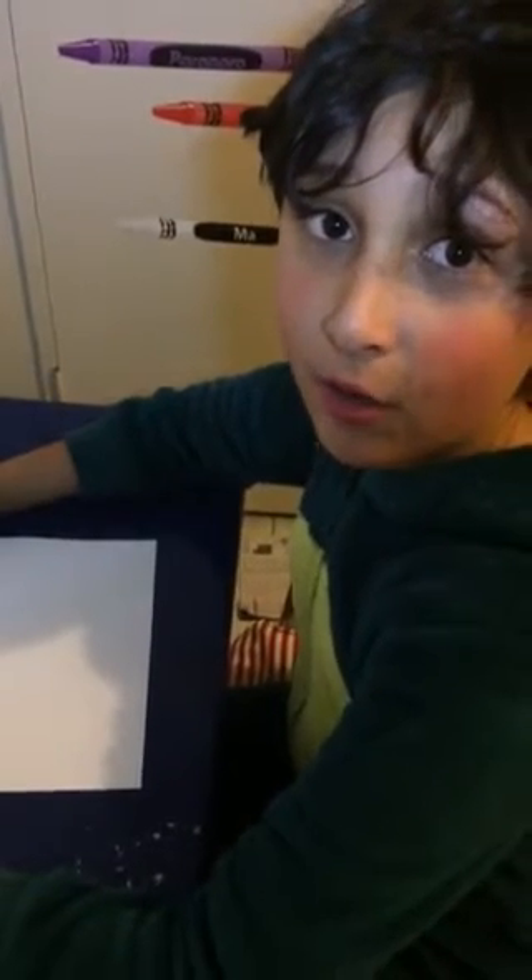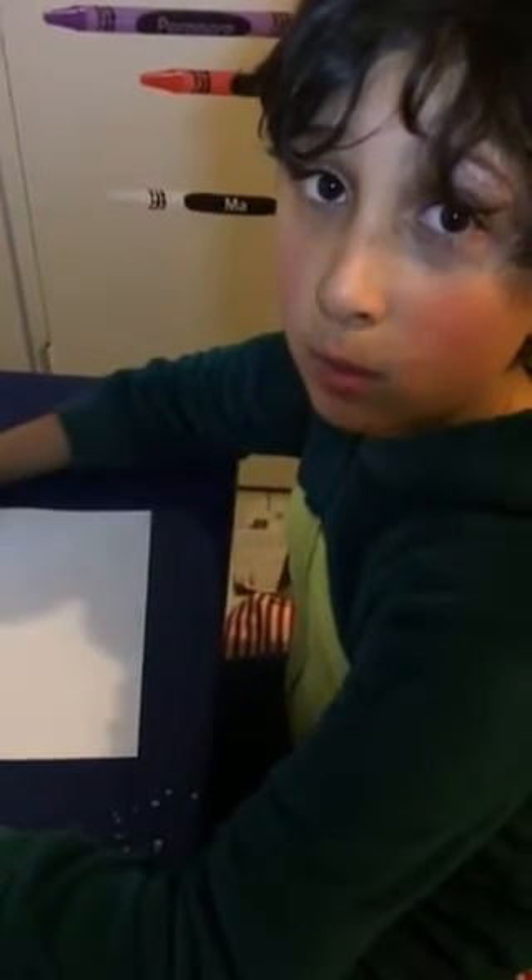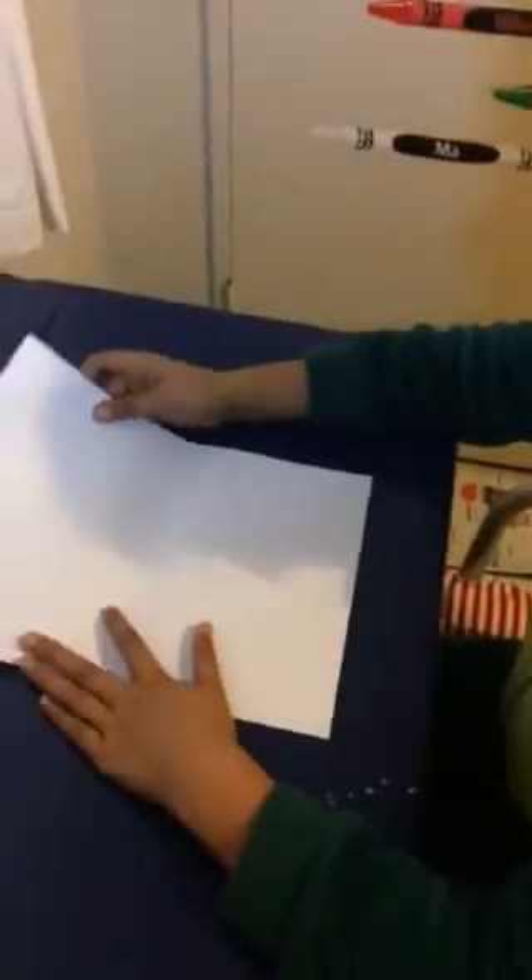Hi guys, my name is Oli and I'm going to teach you how to make one of my original planes. So first you start off with a regular A4 piece of paper.